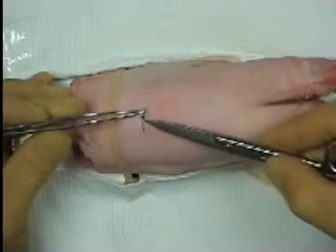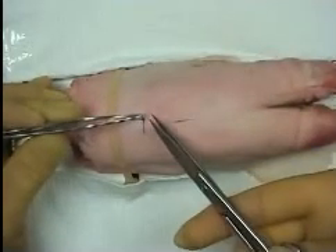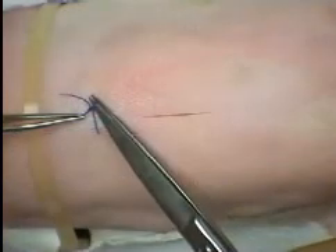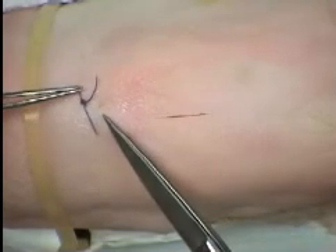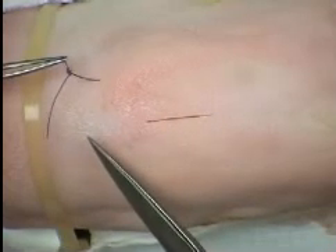When removing a suture, it is important to remember that the section of suture that has been sitting on the skin surface is potentially infected. This section should not therefore be passed through the tissues as the suture is removed. The suture is divided just below the knot and the tail pulled so that the external part of the suture does not pass through the tissues.